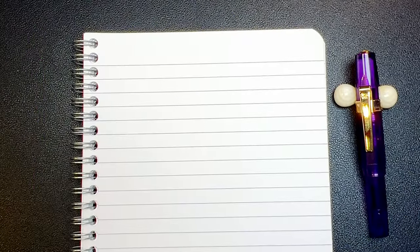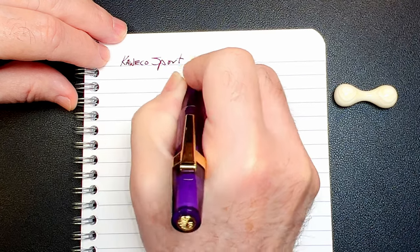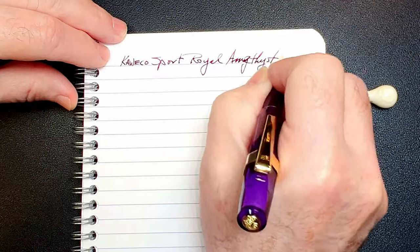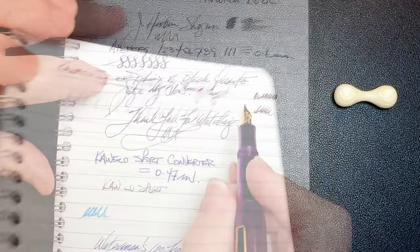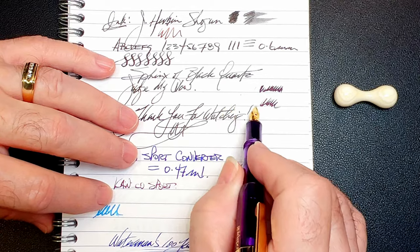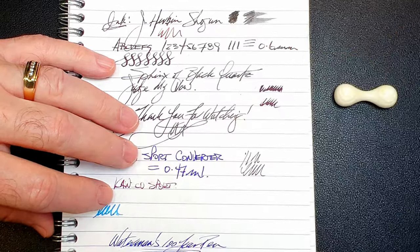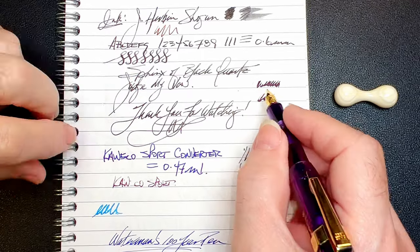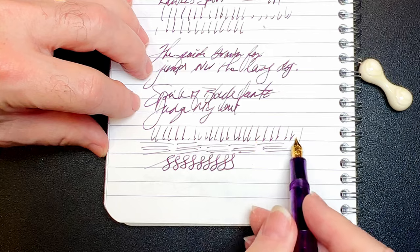We're back with the writing portion of the review. This is Clairefontaine 90 GSM paper and this is the limited edition Kaweco Sport Royal Amethyst. I have to tell you — when I first inked this pen it wouldn't write. That whole section on the page is scribbles with no ink. I dipped the nib into the Moon Dust ink to get a bead sitting on top of the slit, and pushed and pushed to get it to flow, but it still remained stubborn — skipping all over the place, missing most of the downstrokes.